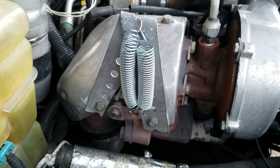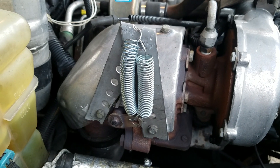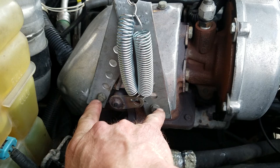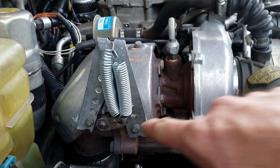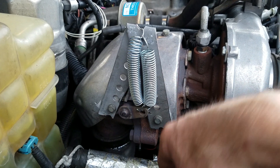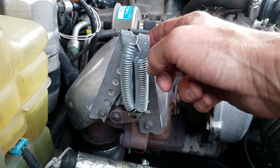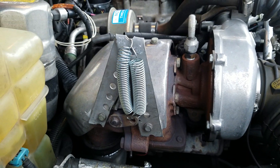Remove the original vacuum-controlled wastegate altogether. Reuse the two bolts that screw into the turbocharger. Use flat stock with pre-drilled holes — cut a piece, bend it into an A-shape at the angle you need — then put your spring on and adjust up or down. A piece of scrap metal and three dollars worth of springs, literally ten minutes.